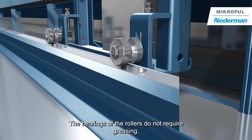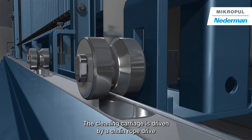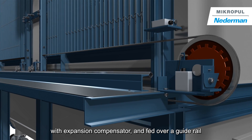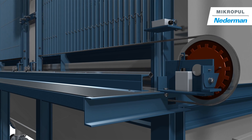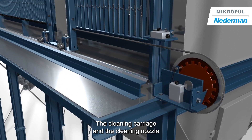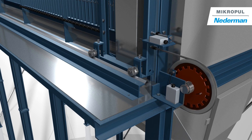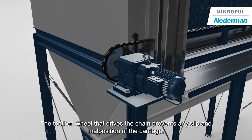The bearings of the rollers do not require greasing, making them maintenance free. The cleaning carriage is driven by a chain rope drive with expansion compensator and fed over a guide rail. The cleaning carriage and the cleaning nozzle are positioned by a maintenance-free indexing disc. The toothed wheel that drives the chain prevents any slip and malposition of the carriage.